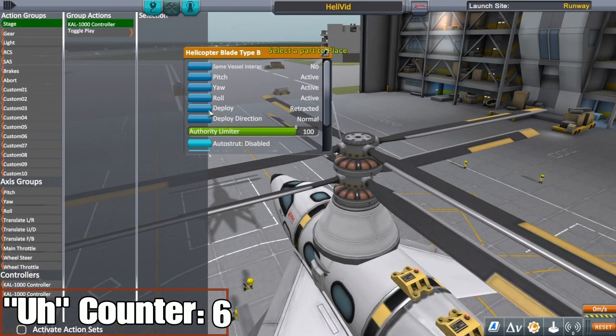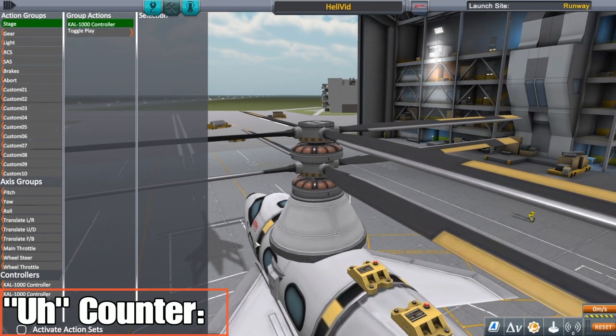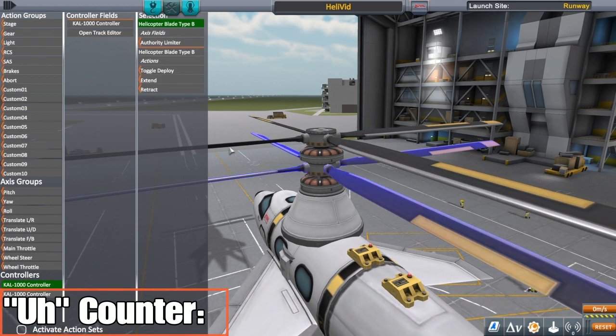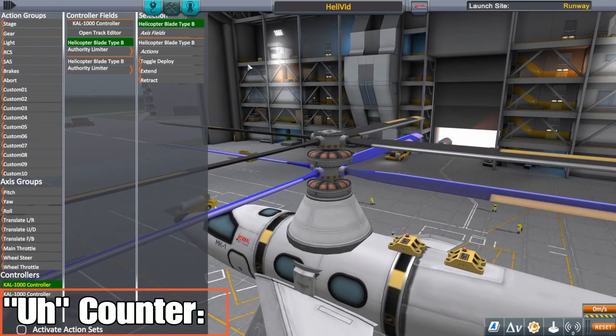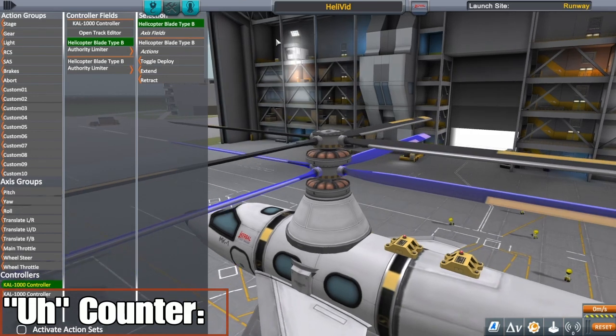We're gonna set up our blades, make sure they're set to deploy. This part here is going to be just like the other helicopters. I like to do clockwise first just to keep track of things — 40 limiter, 40 limiter. I was talking to somebody that plays on PC who said they didn't have an authority limiter like this, it only went plus or minus 25, but they had a deploy angle. So if you're on PC, you'll want to use deploy angle instead of authority limiter. I'm on PlayStation so this is what I get.